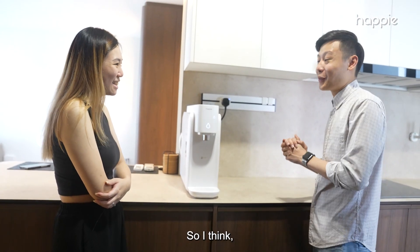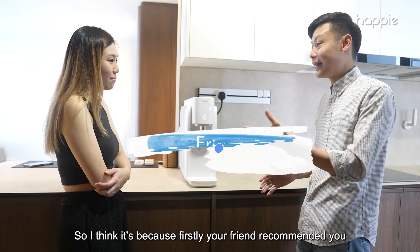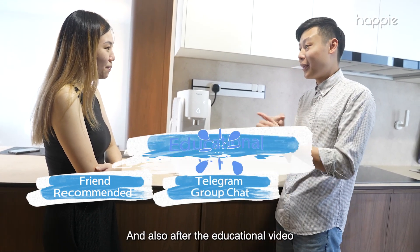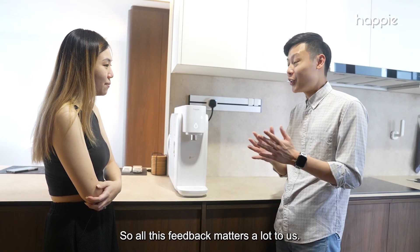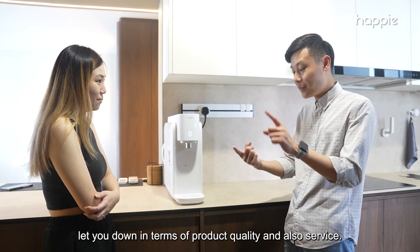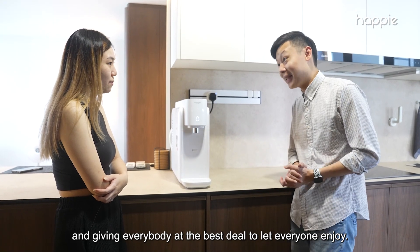Wow, that's a big trust you placed in us — you made a purchase online without even coming down to our showroom! To do that, you must have had some real confidence. Your friend recommended you, your Telegram group had many neighbors who bought from us, and after the educational video that sealed it. All this feedback matters a lot to us. Thank you so much for choosing us — we are very confident we will not let you down in product quality and service.